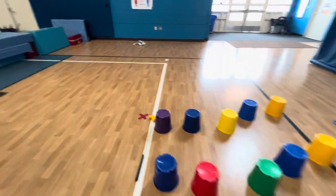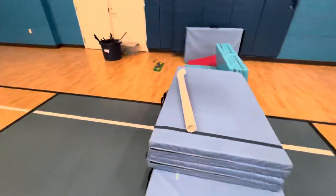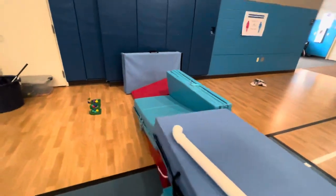This is one of my favorite station activities to do. Right here is one of the stations I use as an adaptive tool. You can either use the tube to roll it down, or use the mat and push it down, roll it into one of the cups or the holes.